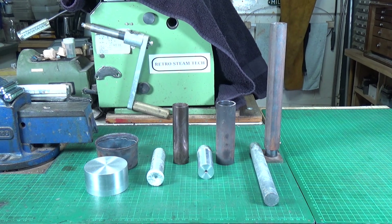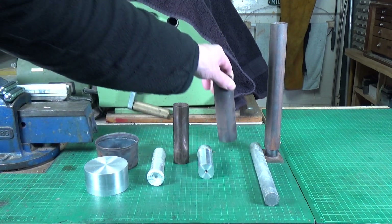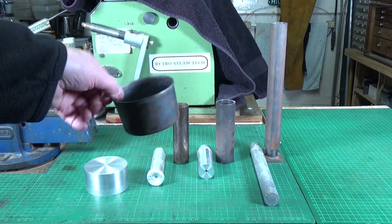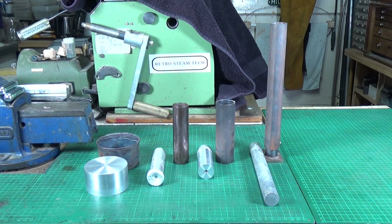Usually when I'm casting bar stock I use very simple moulds. These are seamless steel tubes with a plug in the end which you can remove in case you need to tap the aluminium out, but nine times out of ten it just falls out. And for these larger billets I used a very cheap tuna fish tin as a mould — that's been working superbly, I've done loads and loads of casts in that.